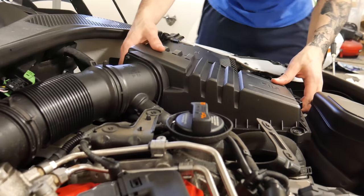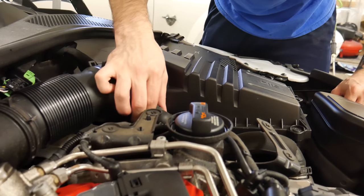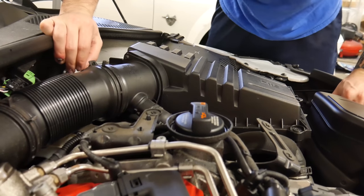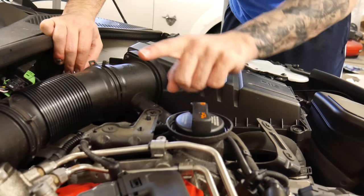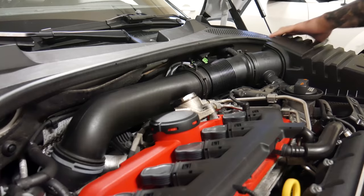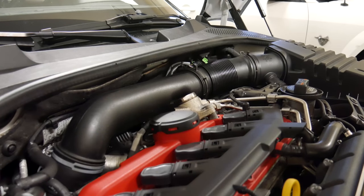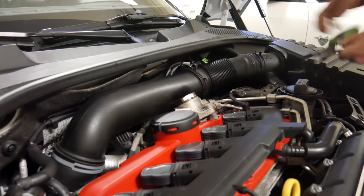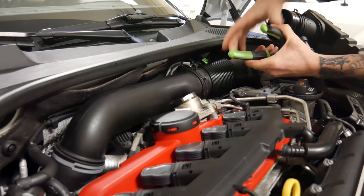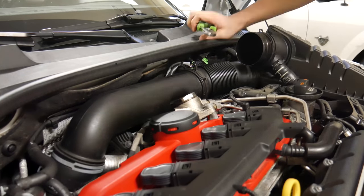All right, so we have all those bolts out. This should — yeah, this is coming right up. After we get this up I need to take this hose off, which is just a clamp, and then the rest of this hose will come off. So I have to undo a clamp that's over there. That took absolutely much longer than it should have taken.